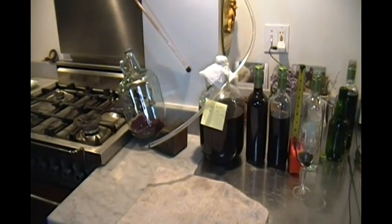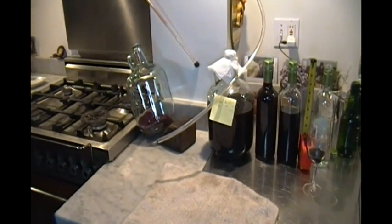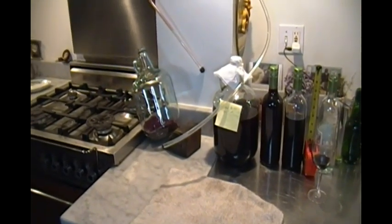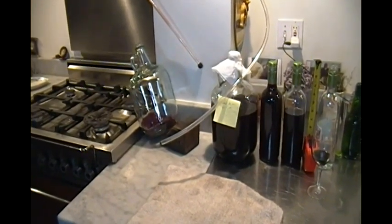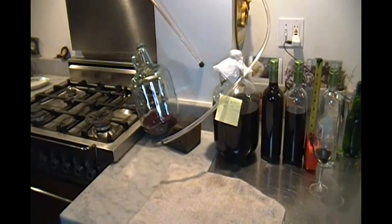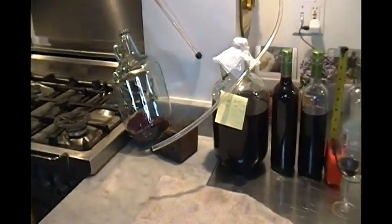One bottle homemade vinegar, two bottles of wine, one bottle of water — into a gallon, covered with a cloth secured with an elastic band, put in a closet for two or three months. Check it every once in a while, and when it's ready, just do what I do. Enjoy!